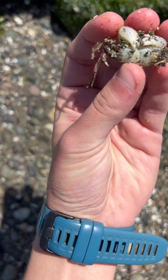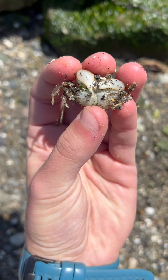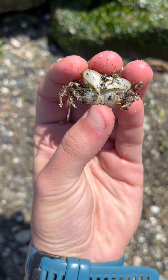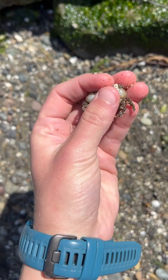This guy's not very happy with me. I know he's a guy because right here on his abdomen he has this little lighthouse-shaped coloring right there on his belly.